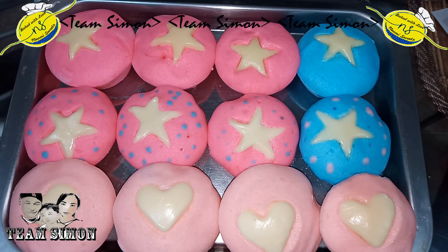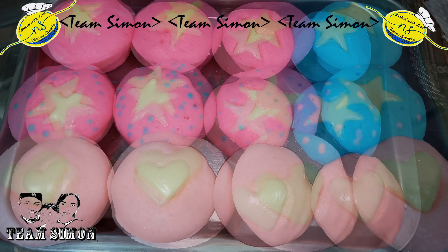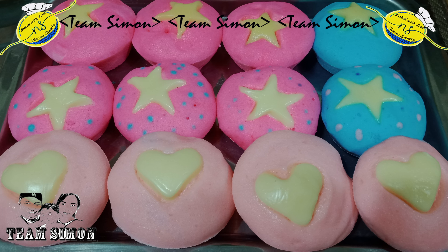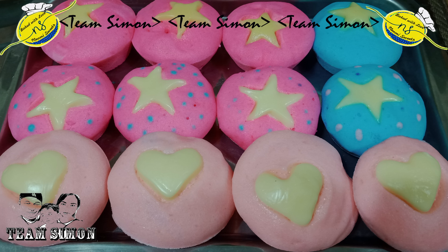Let it cool and serve. So here's our finished product, mga mamshees — our soft and fluffy puto. Enjoy cooking! Till next time, mga mamshees.